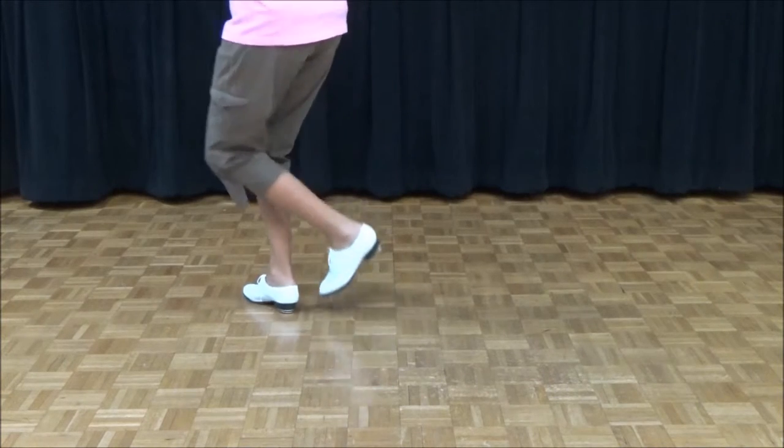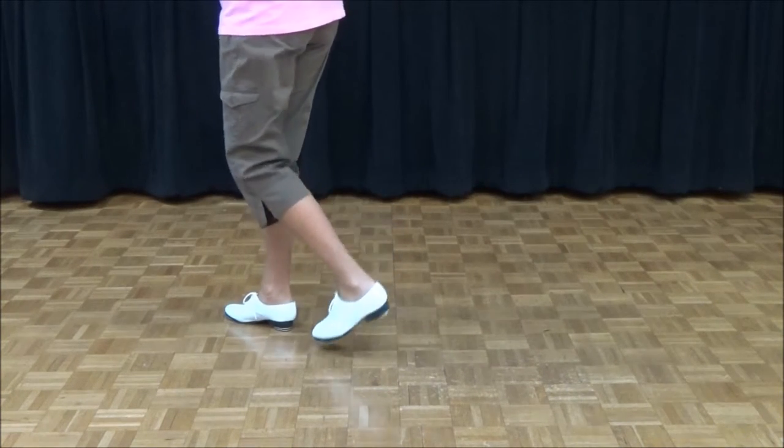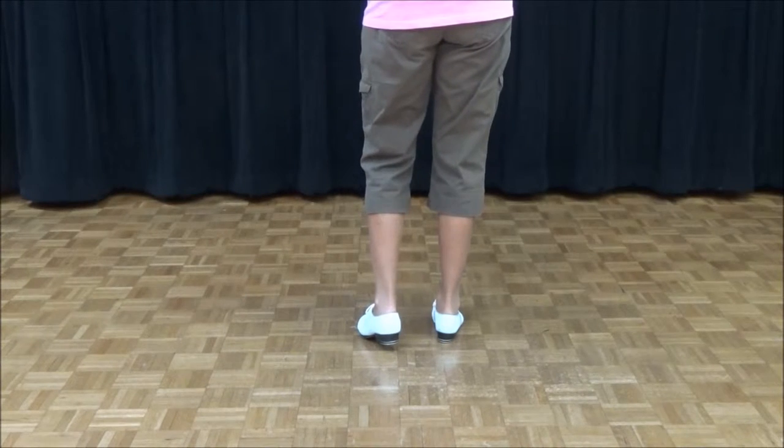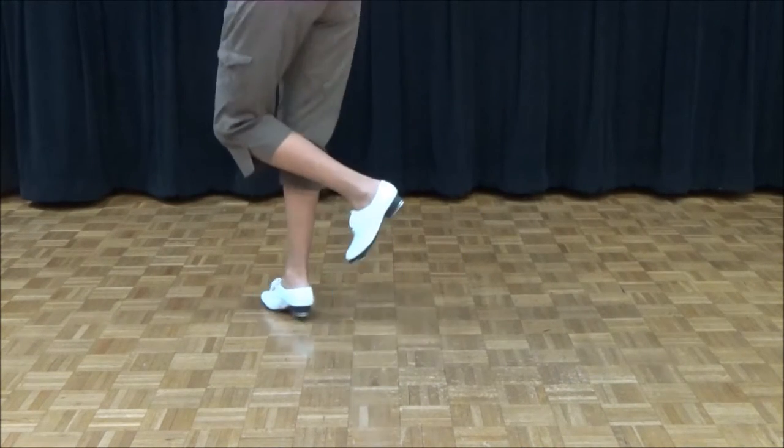Double step, double step, drag. That's where we're stopping on Samantha — two double steps and one drag. Ready, go: double step, double step, drag.